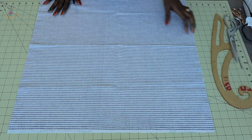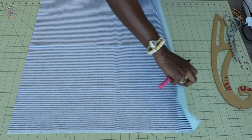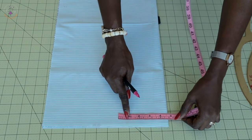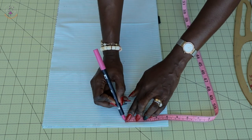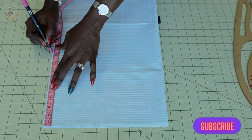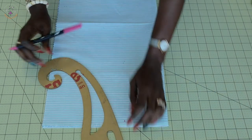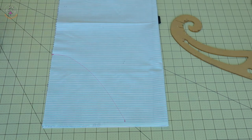First, put both fabric pieces together with the front fabric facing each other. Fold them on top of each other, making sure they are equal. Take your measuring tape or ruler, place it at the fold hem, and measure four inches. Then at the raw edges, measure down eight inches. Connect these two points — I'll use my arm hook to connect them together and then curve it out.